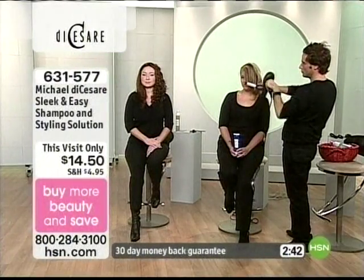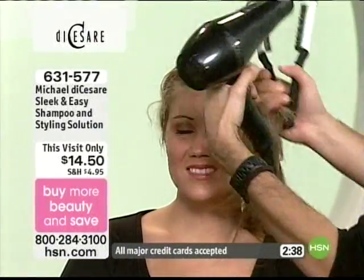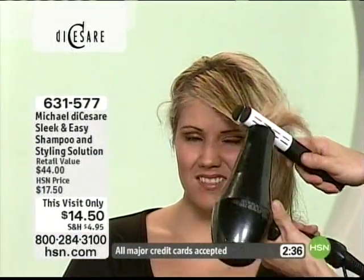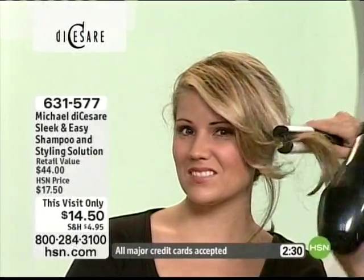If you do have frizzy hair, remember, this is our beautiful Amber who we had actually done all of those gorgeous curls on. Now you want to take and you want to sleek that out, you want to smooth it out. Maybe you even want to just give it a little bit of a flip. You can still do that gorgeous flip, but look at that incredible shine.